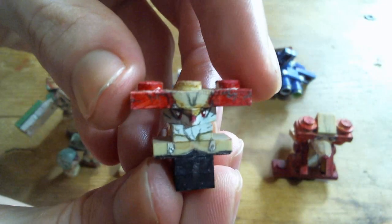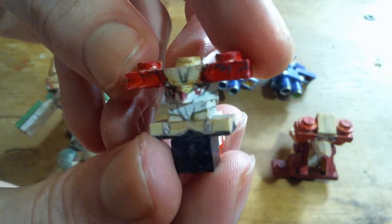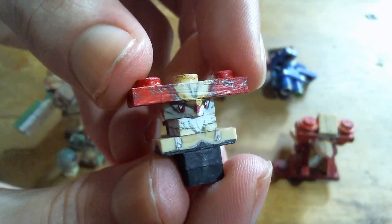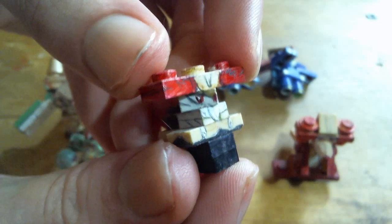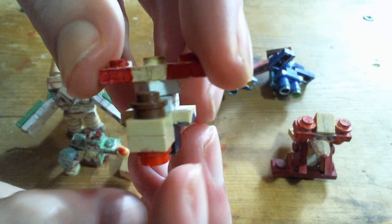Braixen. This might be my favorite middle evolution for LEGO Pokemon that I've made — at least favorite middle evolution overall would probably be Quilladin, but Braixen is a close second.